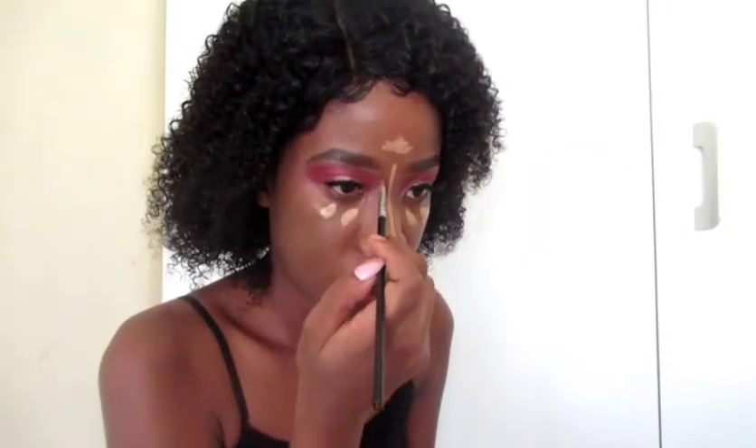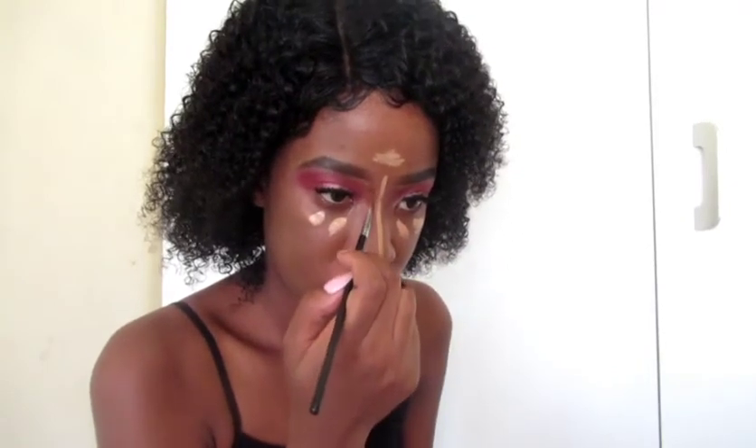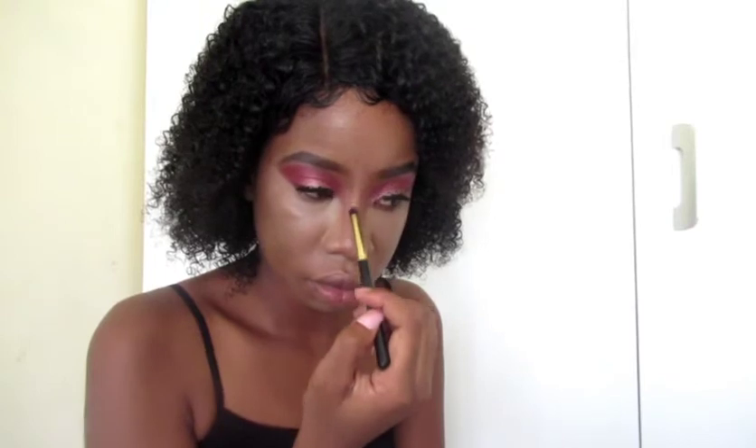To contour my nose, I'm going to go back to my concealer palette and then contour on the outer side of the middle concealer that I put on my nose earlier. I'm going to use a brush to spread the concealer around, adding a bit more because I thought that was a bit light. Then I wait for it to dry before I start blending in, which is what I'm doing right now.